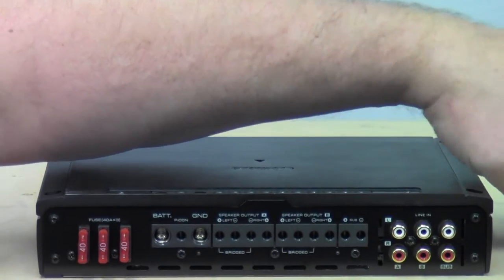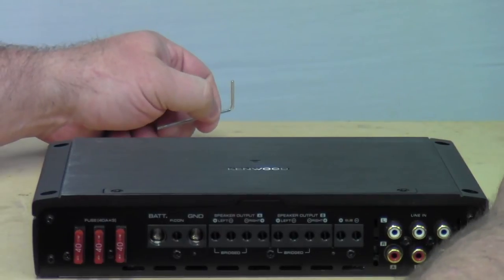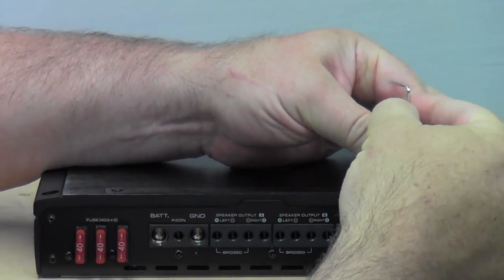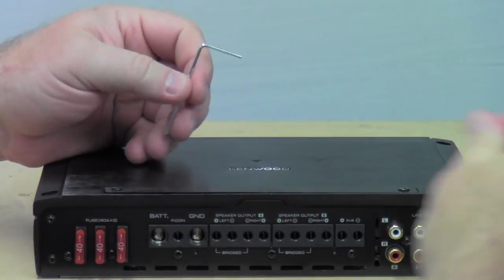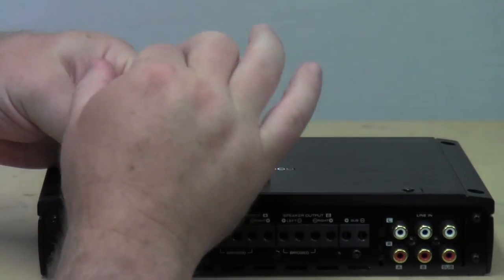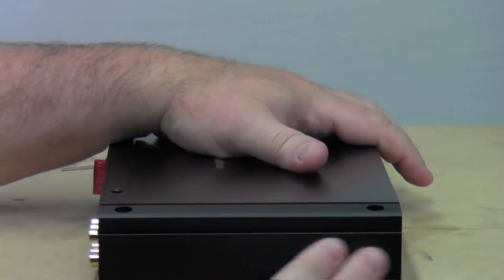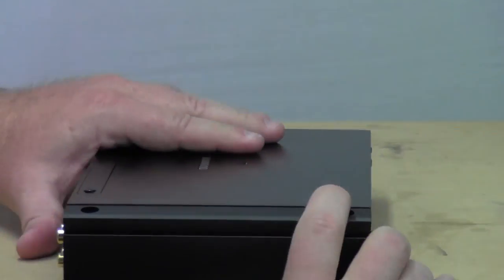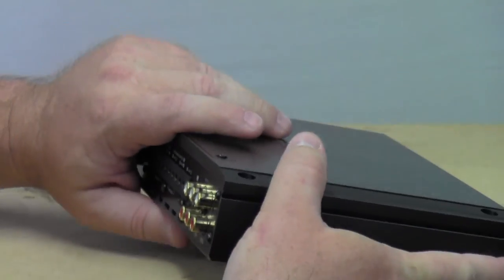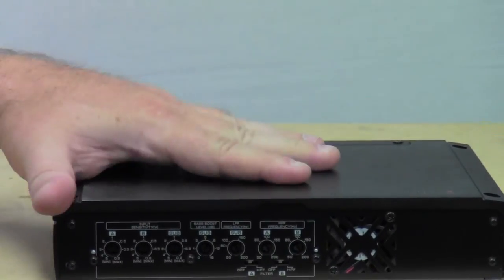Let me go ahead and quickly put this little cover back on so I can turn the amp around and show you all the other features. Both ends just look like this — nice side heat sinks. The bottom is just the serial number, model number, and FCC information. And over here, this is the actual business end.